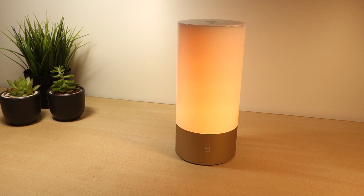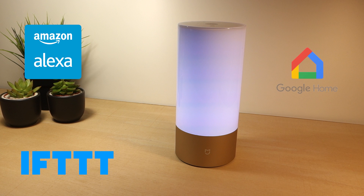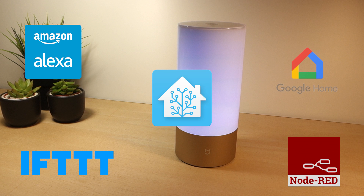The best part is that you can integrate the bedside lamp with popular platforms like Alexa, IFTTT, Google Home, Node-RED, and Home Assistant, which makes it a good choice for your home automation and DIY projects.